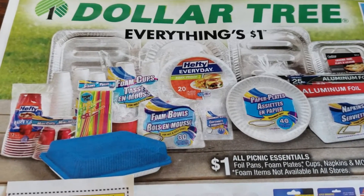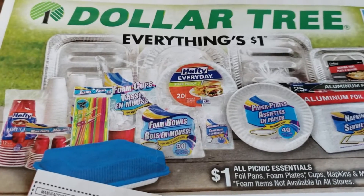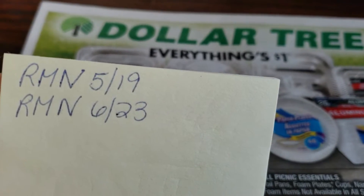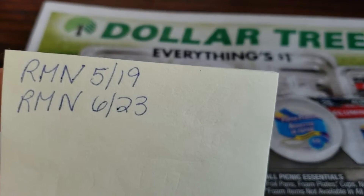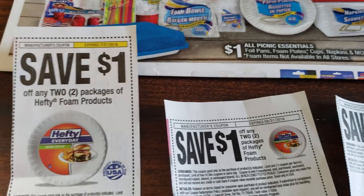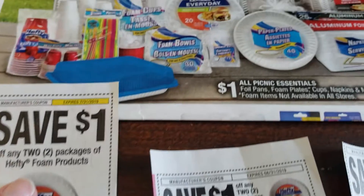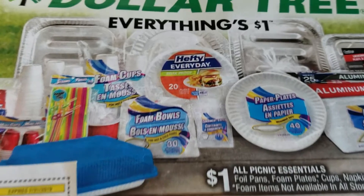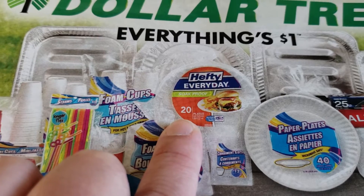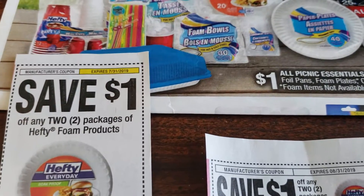If you guys take a look, you can find coupons in two different inserts. You can find them in the 5/19 Retail Me Not or the 6/23 Retail Me Not to pair up with this. Save $1 when you buy two, so it is like getting two for the price of one. If you were to pick up two of these Hefty Plates, you would end up with a total of 40 count and you would only pay $1. So that's not bad at all.